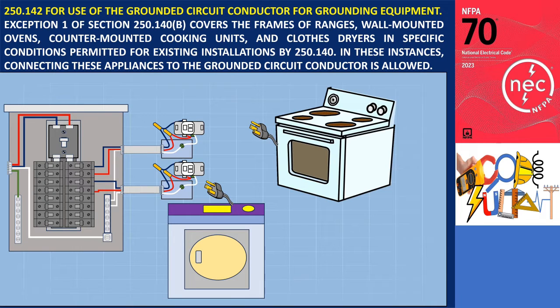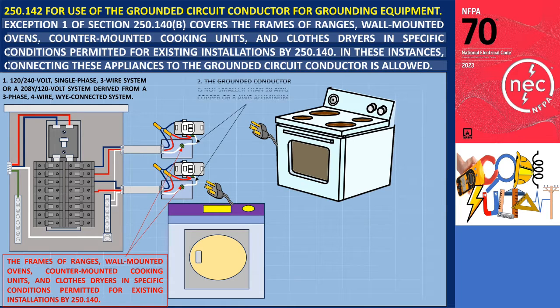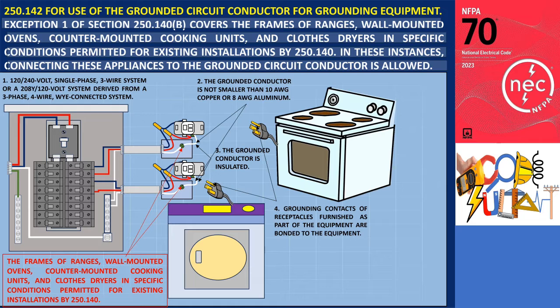Section 250.142 covers use of the grounded circuit conductor for grounding equipment. Exception 1 of Section 250.140B pertains to the frames of ranges, wall-mounted ovens, counter-mounted cooking units, and clothes dryers under specific conditions permitted for existing installations by Section 250.140. It is permissible to connect these appliances to the grounded circuit conductor provided certain requirements are met: the supply circuit is either a 120/240V single-phase three-wire system or a 208Y/120-volt system derived from a three-phase four-wire Y-connected system; the grounded conductor is not smaller than 10 AWG copper or 8 AWG aluminum; the grounded conductor is insulated; and the grounding contacts of receptacles provided as part of the equipment are bonded to the equipment.